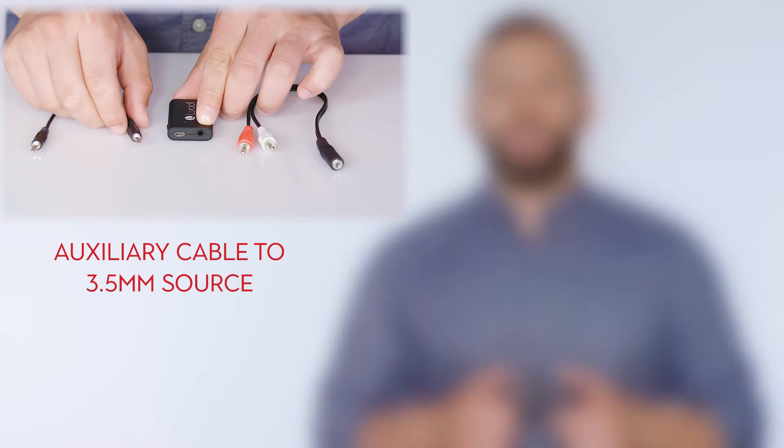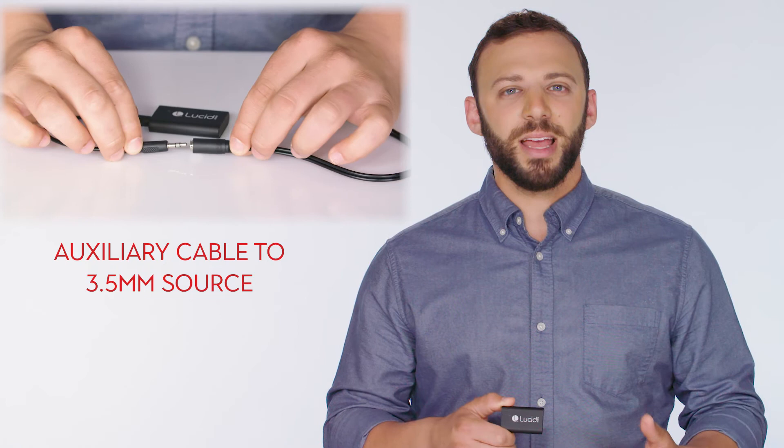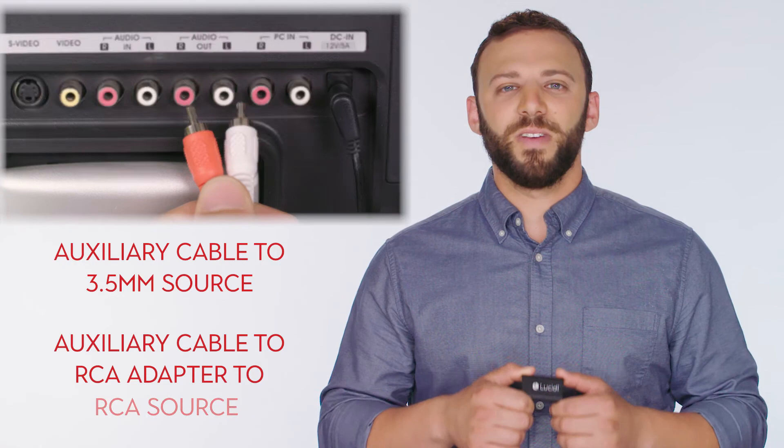Once you have identified the TV or other audio source you would like to use, you can attach the streamer in one of two ways. Your first option is to plug one end of the auxiliary cable into the audio input on the streamer and the other end into any 3.5 millimeter stereo source on your device. Your second option is to plug one end of the auxiliary cable into the streamer just like before and plug the other end into the supplied RCA adapter. This allows you to connect with devices that have RCA outputs.